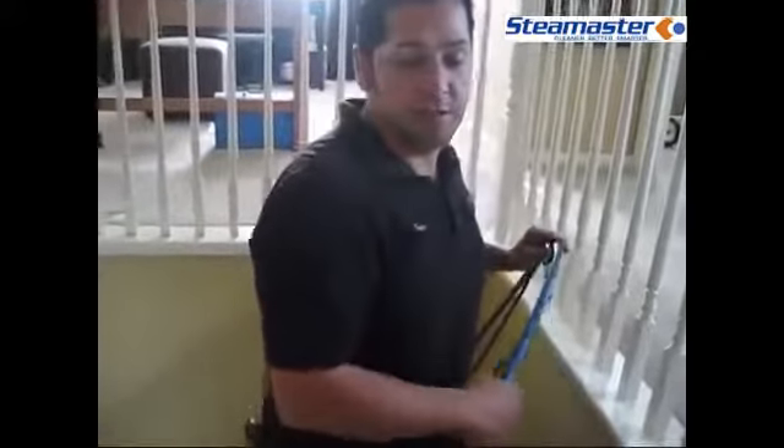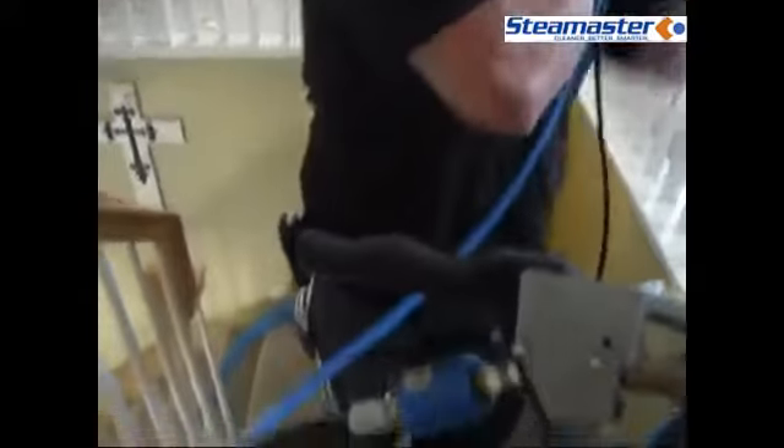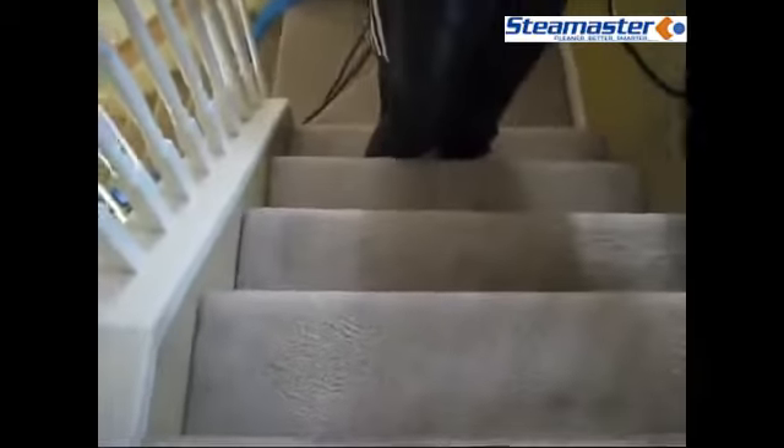Good morning, my name is Pete with ASAP Carver Cleaning. I'm here to demonstrate the 360i Rotovac stair cleaning head. I'd like to thank you in advance for your time. I'd like to show you how easy it is to use — these stairs aren't really bad, but just a demo of how the machine works.